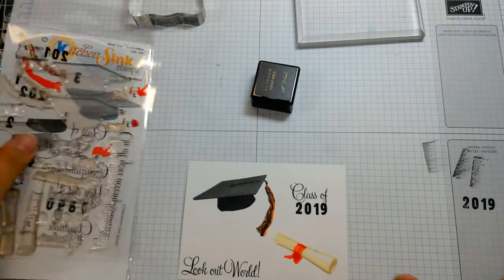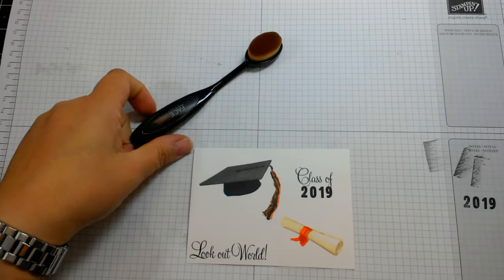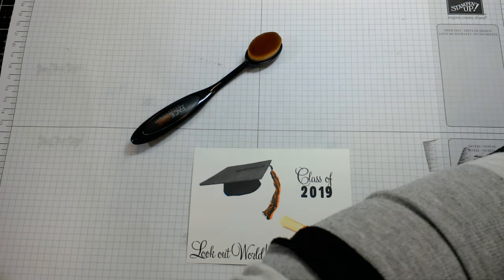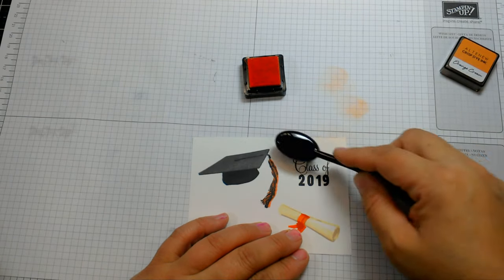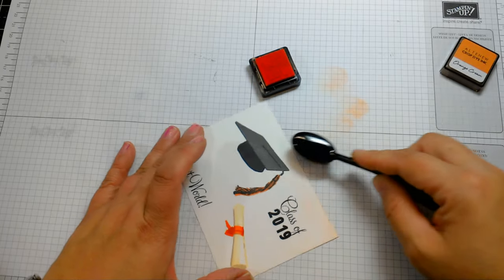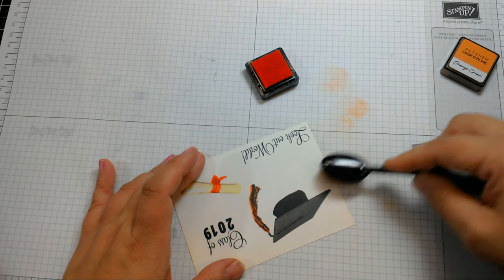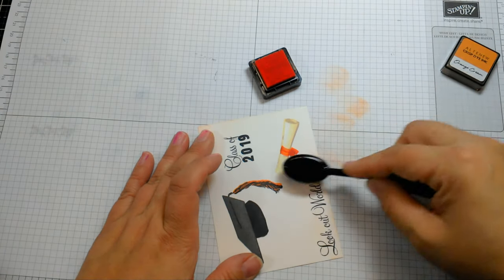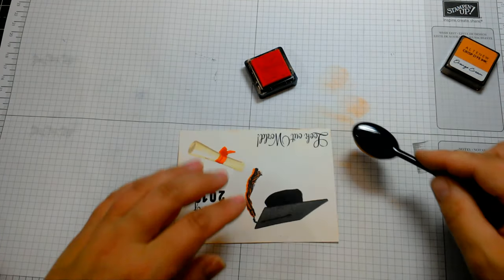I'm going to leave this without overloading it, but we are going to mount it on some foil paper. I want to color the edges a little bit with these dollar store makeup brushes. I'm going to get Orange Cream out and just lightly dust the edges — very subtle shading so the paper isn't so stark white. By the way, I'm using Neenah Solar White Classic Crest paper for stamping. I also have some star sequins that I'll probably glue on here.